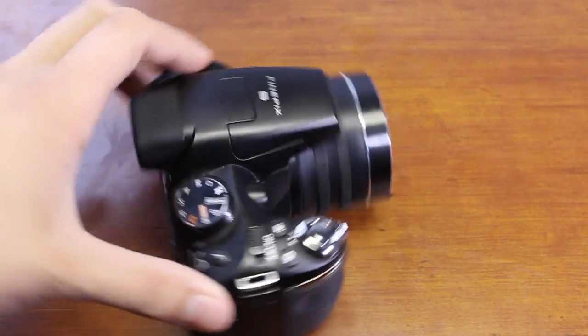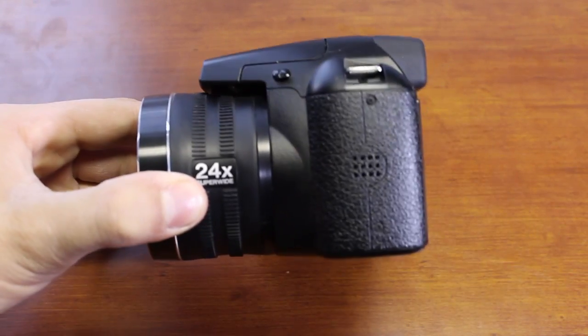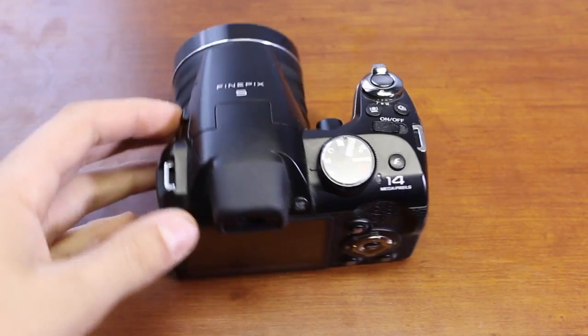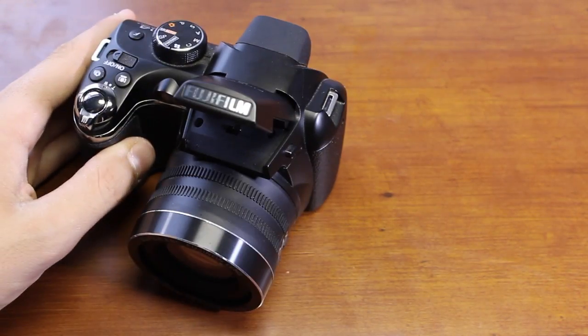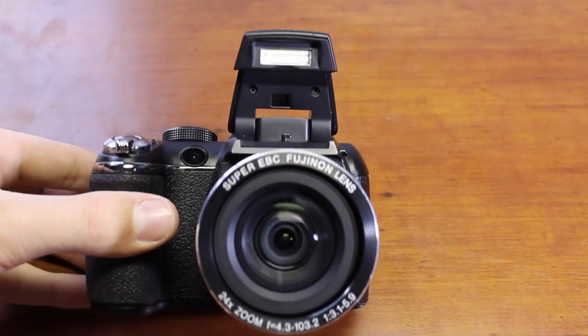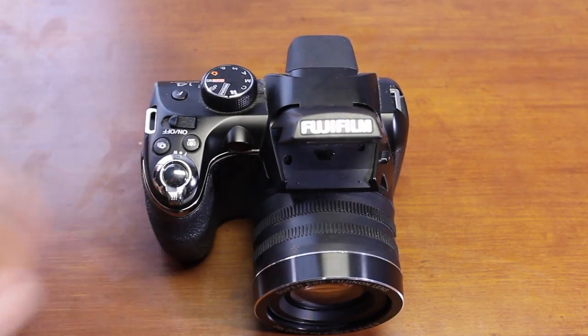This camera also features a very cool pop-up flash, which is most commonly seen in bridge cameras. To activate the pop-up flash, all you do is either switch into full auto mode or press the button on the side, and the flash springs up like a frog off a leaf. It is a very good flash but not that bright; however, it does not make the picture look very good when the flash is on.